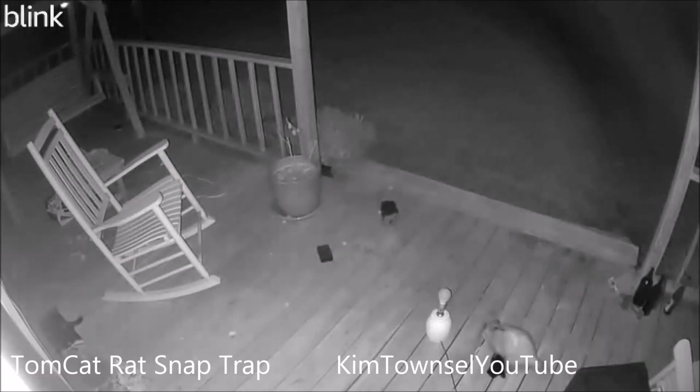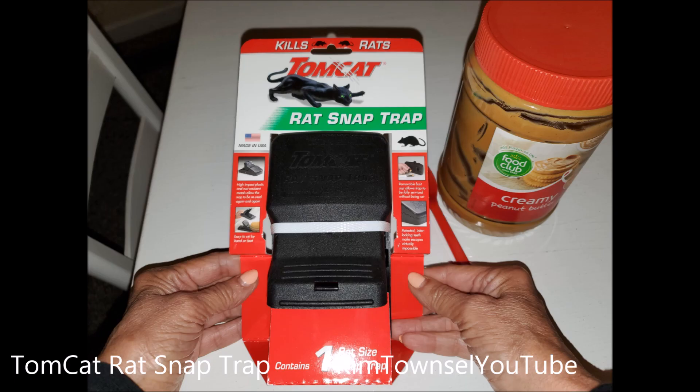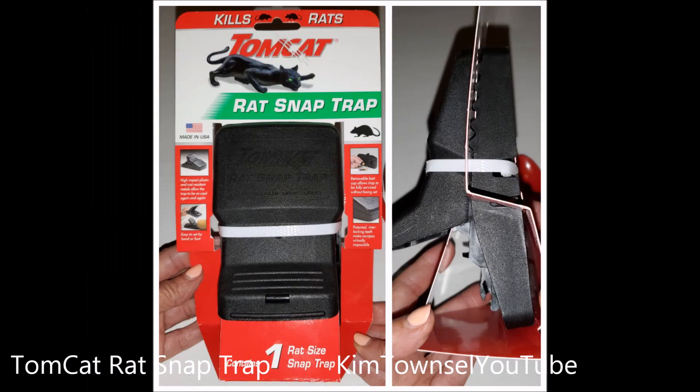I'm going to have a rat trap. I'm assuming that the rat trap is going to eventually rot his leg off or slow him down so that a larger animal eats him. So be careful using this around pets. I'm going to buy another snap trap and try this experiment again to see if I can catch the rat, because the rat is still out there.